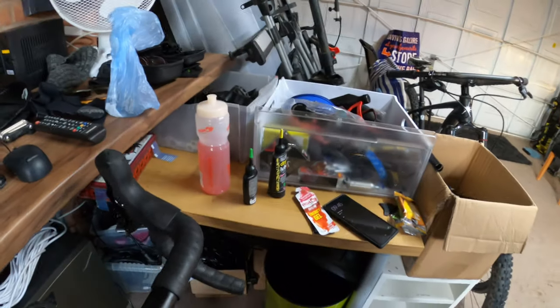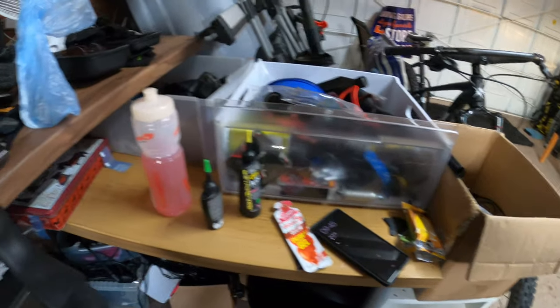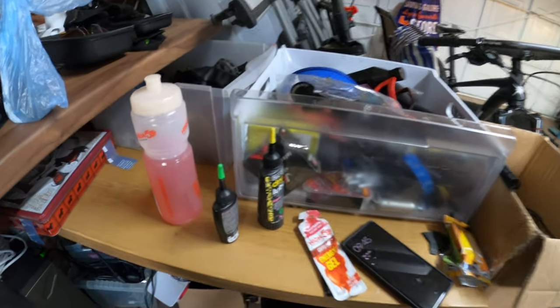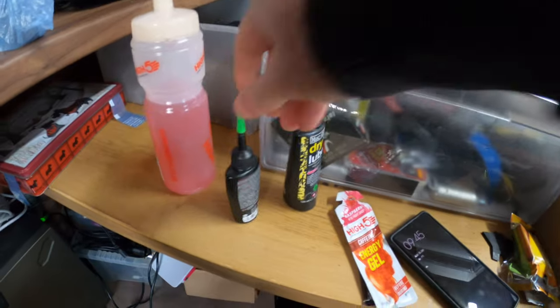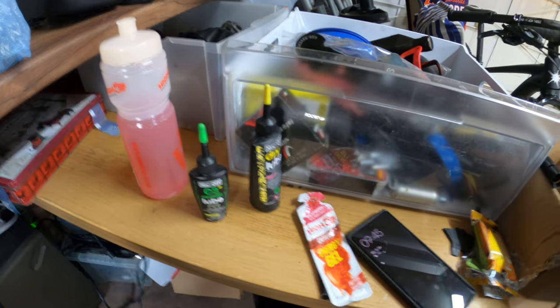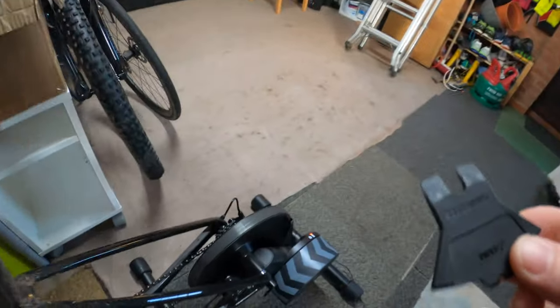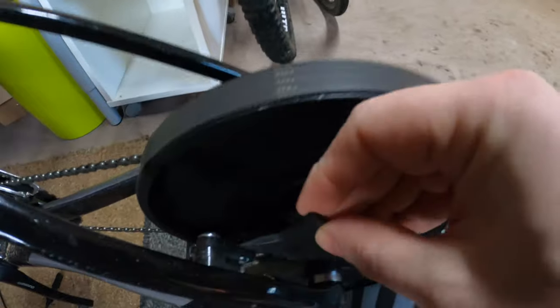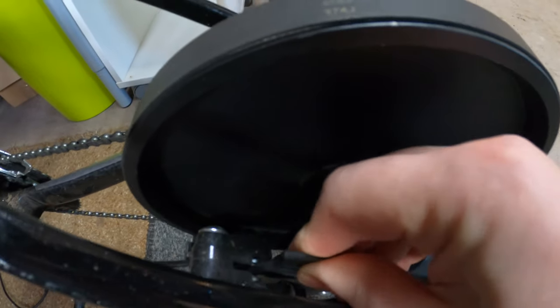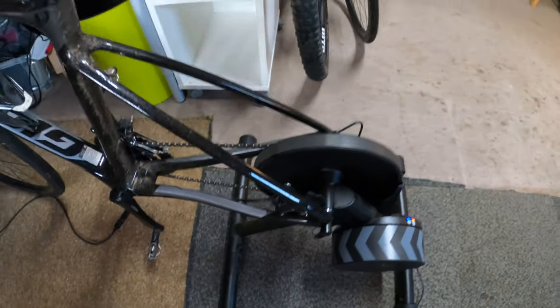I have my desk at the side there where all my gels, drinks, and everything get lined up. I keep some lube there so I can just drip it on the chain if it starts getting a bit noisy. And this is the pad spacer — while it's on the trainer I just leave it shoved in between the pads so if I accidentally press the brakes I don't squeeze them together and then have to force them back out.